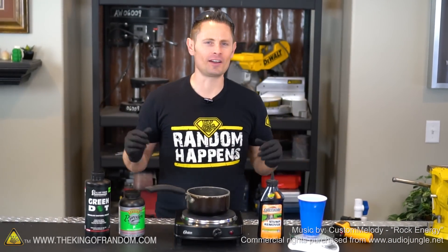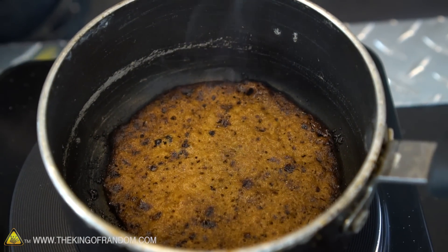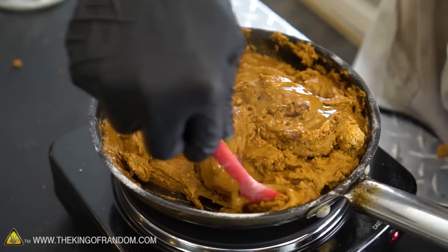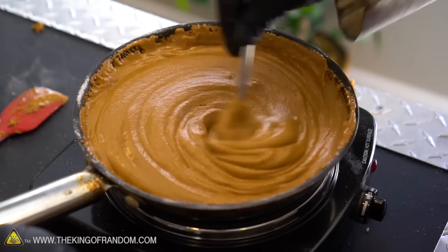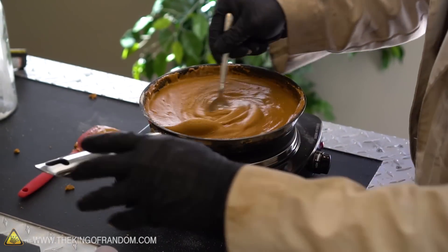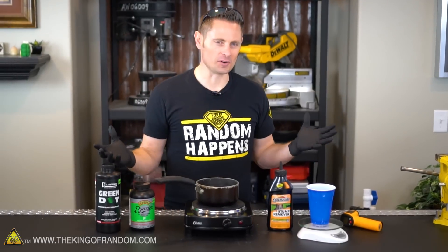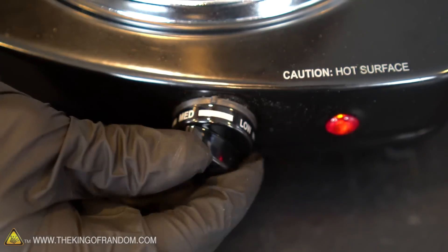Welcome back to the King of Random Labs. The inspiration for this experiment goes back to the video where we made the pull-tab smoke grenades. I cooked up a huge batch of rocket fuel to the point where it was spilling over the edges and almost making contact with the burner itself. That made me nervous because there was a chance the whole thing could go up in my face at once. The purpose of this experiment is to find out just that — how much heat can this mixture take before it will spontaneously burst into flames?